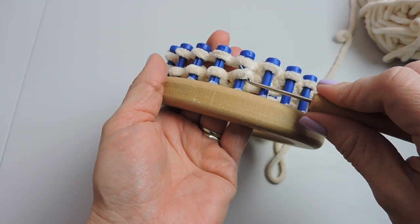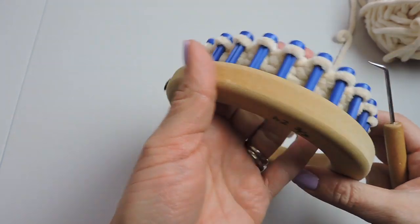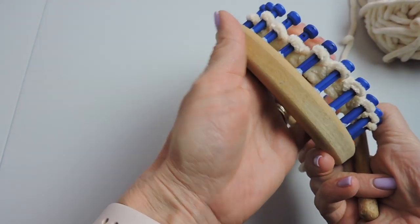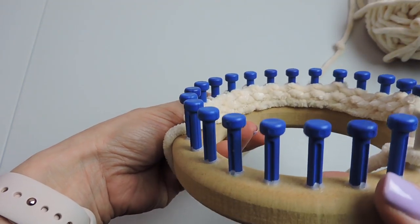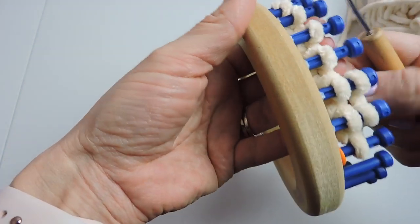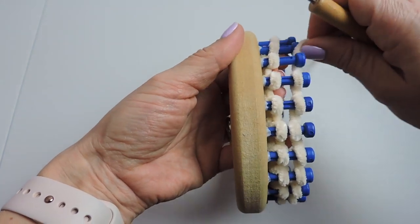We're almost done knitting over — that's our last one. Push your stitches down a bit and now the working yarn is by the stitch marker. I'm going to skip the peg with the stitch marker — we're not doing that peg, we're going to go to the next one. That's what I mean by doing that on each side.